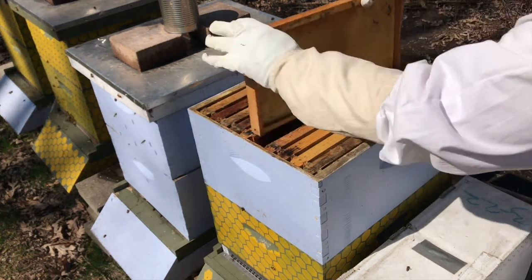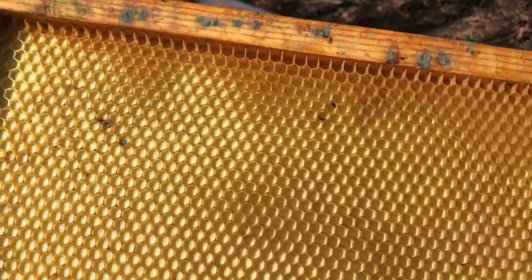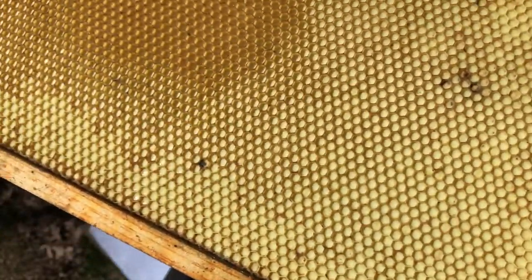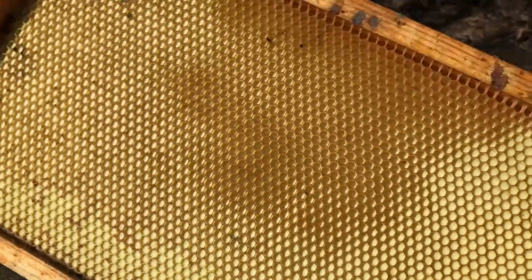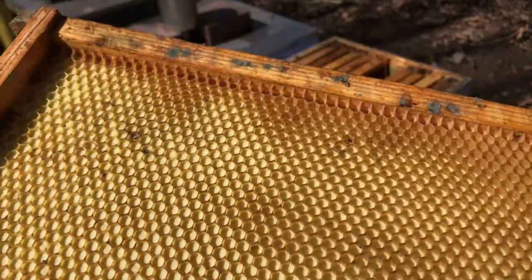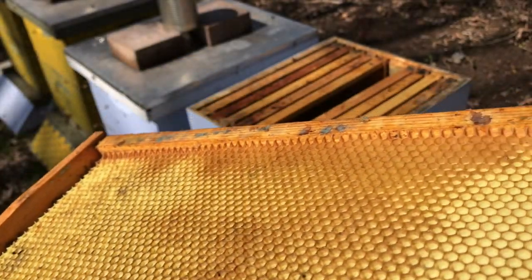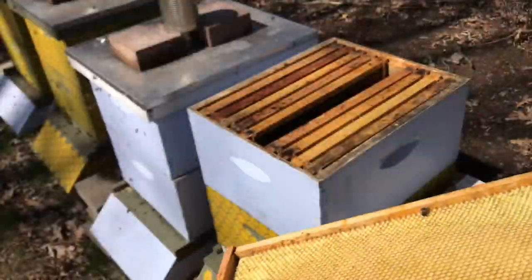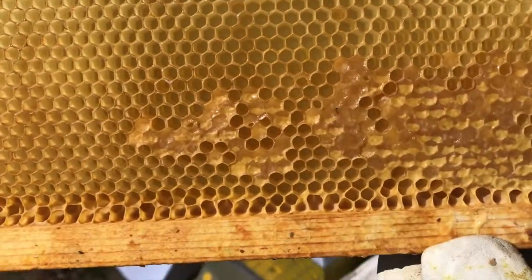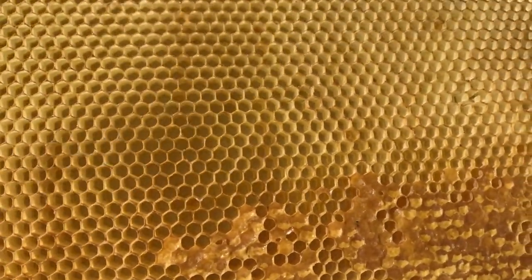These frames have drawn out wax. You can see on this one here the bees have started to build — this is plastic foundation, also called plastic foundation. There's also natural wax foundation. The bees will build on that pattern, and you can see on the top here the wax is actually built up — it's a little darker orange colored. There's some honey that they've capped in here, so the bees will have a little bit of honey to start with as well.